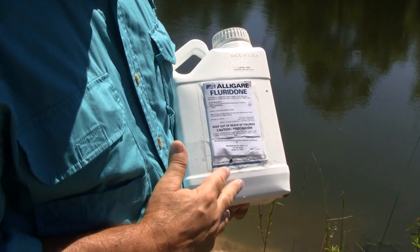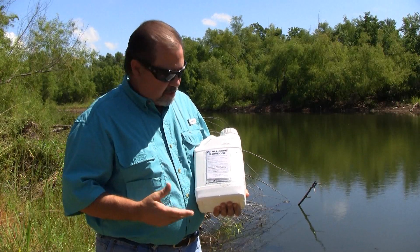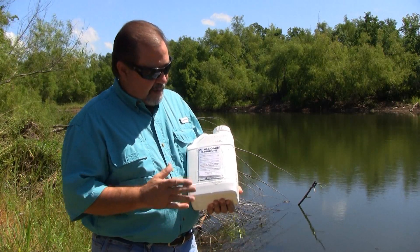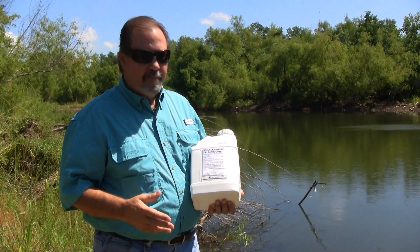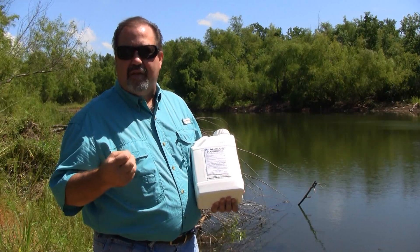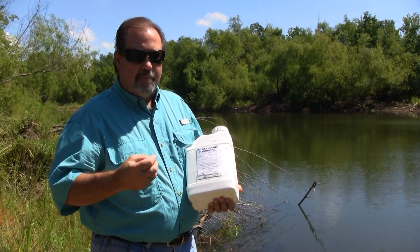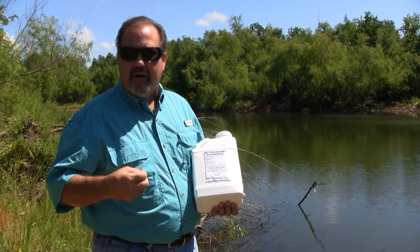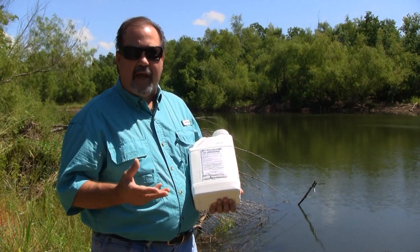One of the products we can use is Alligare Floridone. This product contains Floridone and it's produced by Alligare. Basically the way it works is we put it in a pump sprayer, we spray it over the surface of the water. It's wicked into the root system, stems, and the plant tissue, and basically inhibits the production of carotene.